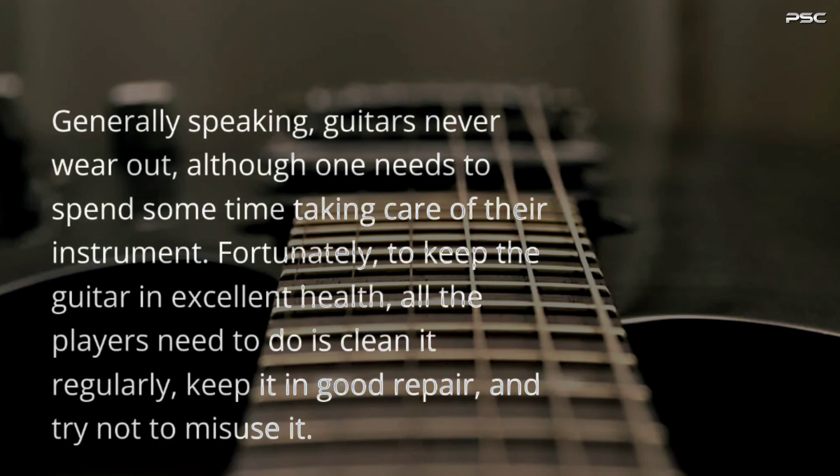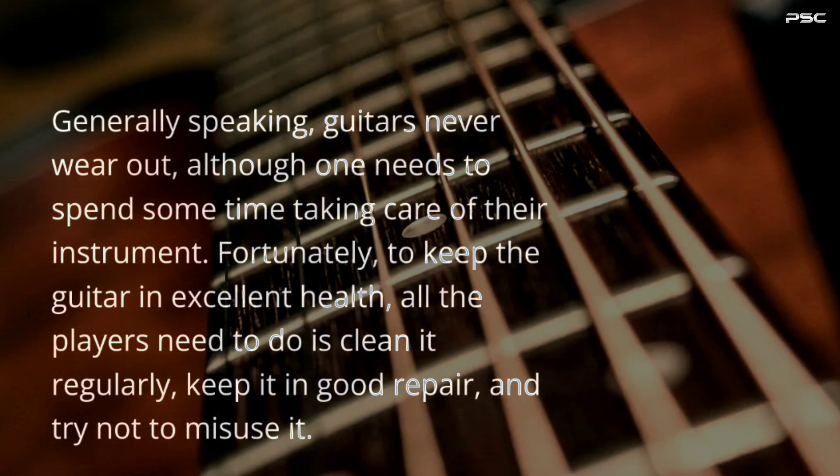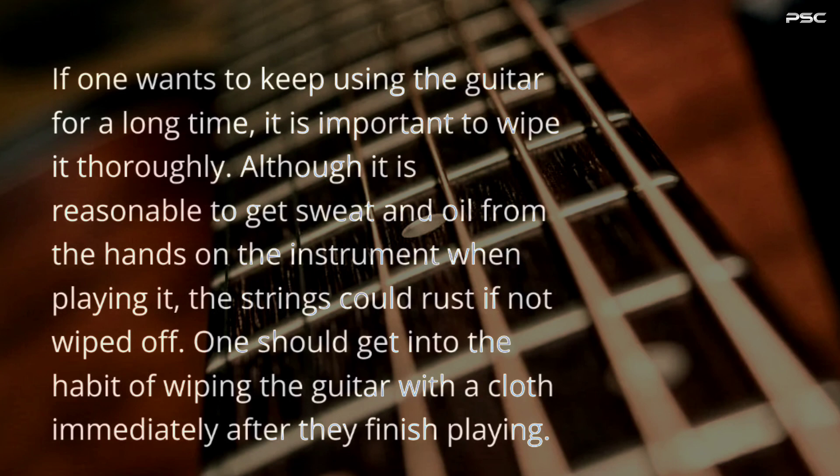Generally speaking, guitars never wear out, although one needs to spend some time taking care of their instrument. Fortunately, to keep the guitar in excellent health, all the players need to do is clean it regularly, keep it in good repair, and try not to misuse it. If one wants to keep using the guitar for a long time, it is important to wipe it thoroughly. Although it is reasonable to get sweat and oil from the hands on the instrument when playing it, the strings could rust if not wiped off. One should get into the habit of wiping the guitar with a cloth immediately after they finish playing.